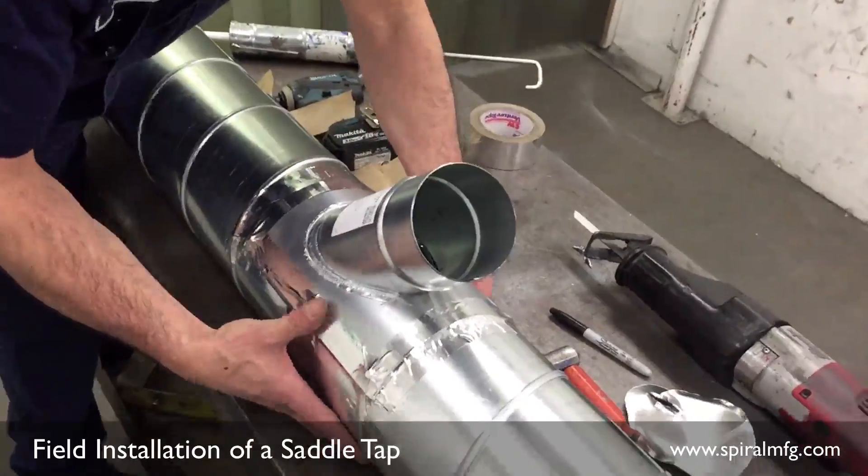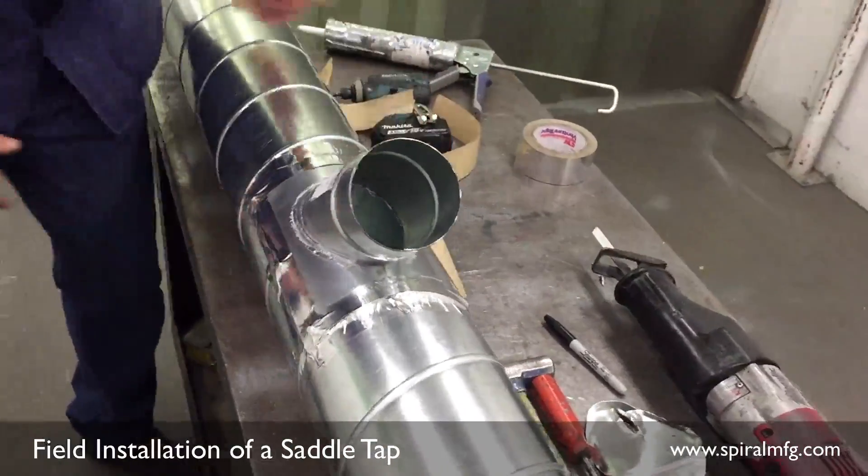Congratulations! You have now successfully mounted your saddle tap onto spiral pipe.